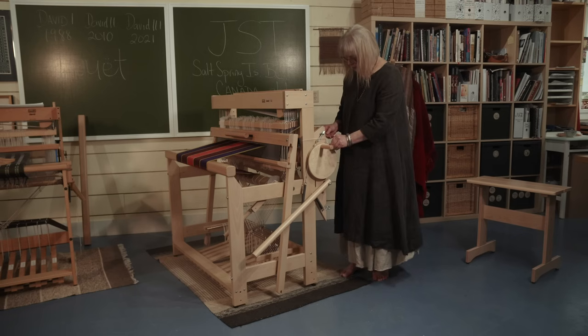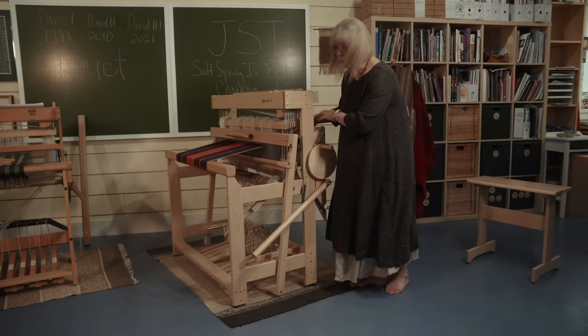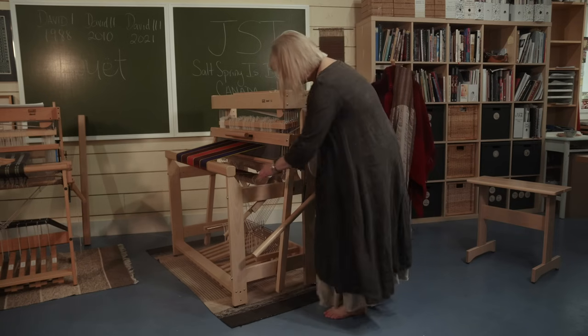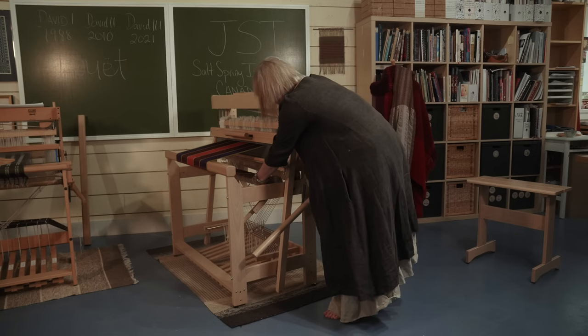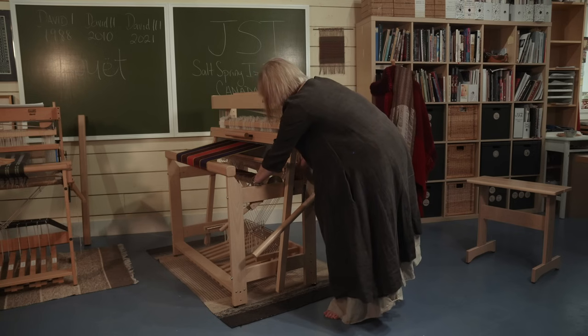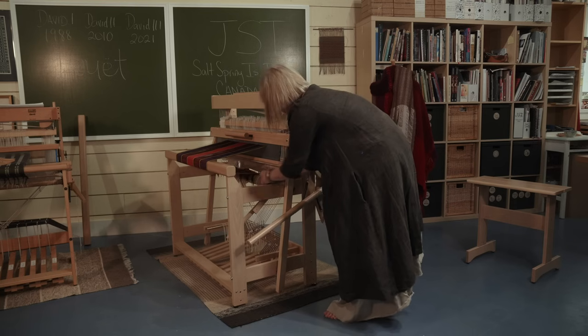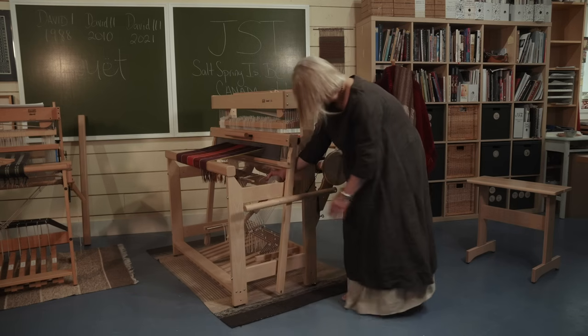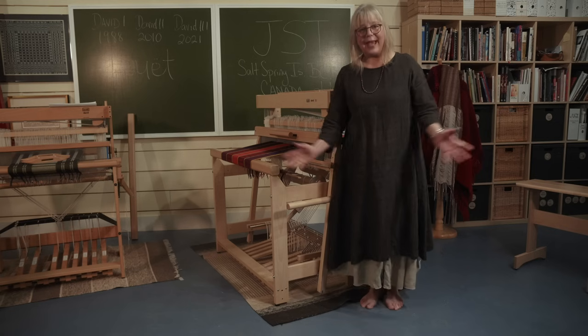To open it up again, because my warp is holding it closed, I'm going to come to the front of the loom and release the ratchet. Take the pawls out — and there it goes. Back down. And these screw back in like that, nice and tight.